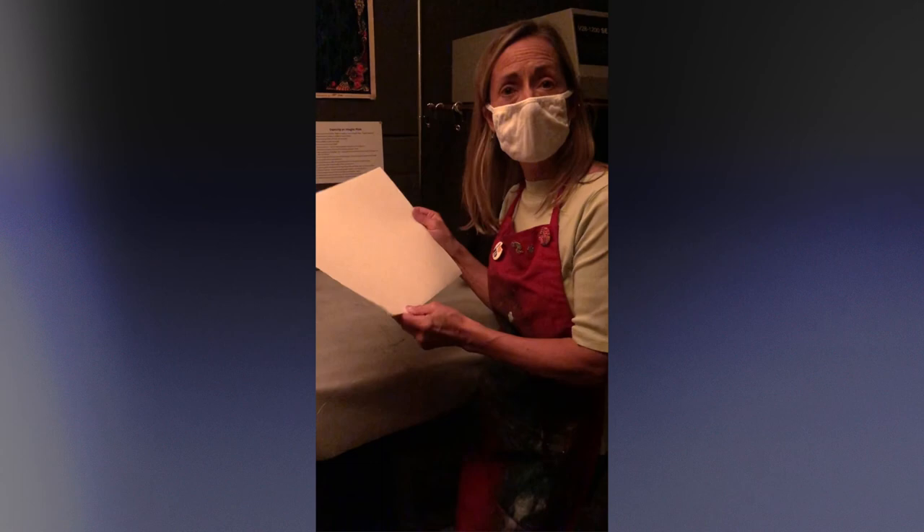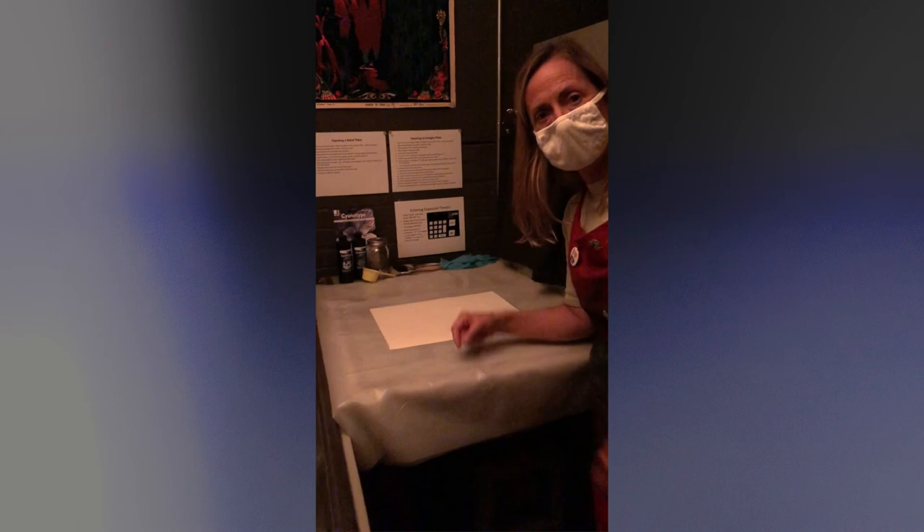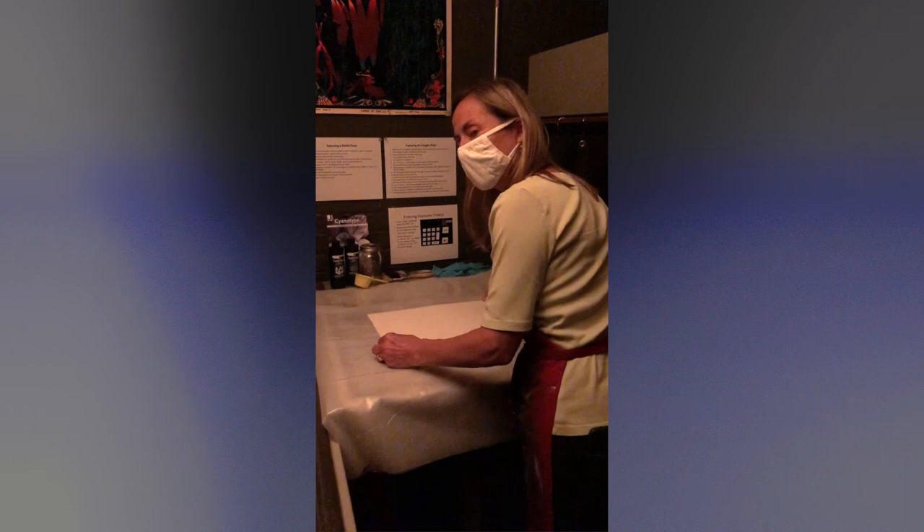I have my paper ready to go — my Reeves BFK. You can use anything like Stonehenge or any kind of paper. I put it on a piece of plastic because this emulsion, whatever it is — chemicals — can get all over everything and you don't want that. So I have the cyanotype chemicals, Part A and Part B.